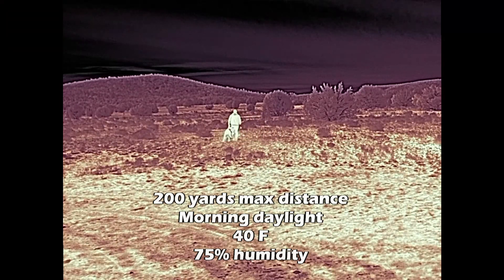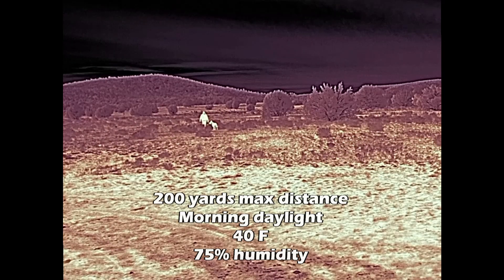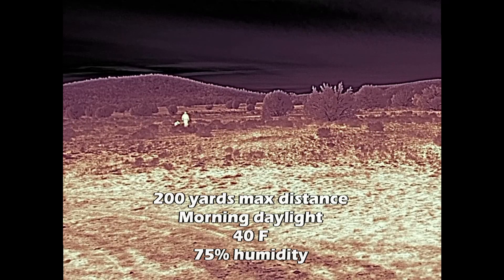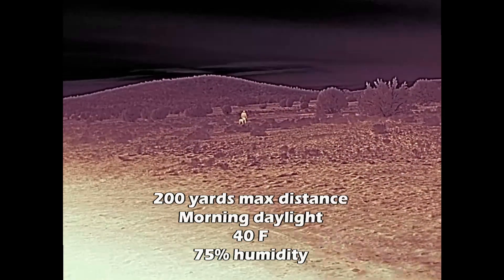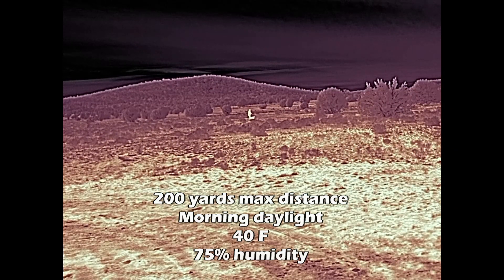This shot does a great job of showing the advantage of having a wide field of view device like the Scout Pro — 32-degree field of view. You can quickly pick this thing up and quickly cover a lot of ground scanning to see if there's anything out there. FLIR rates this device out to 500 meters and I'm pretty confident in that rating.